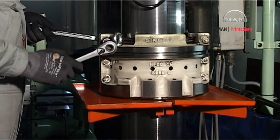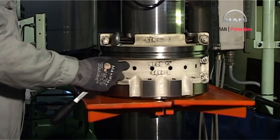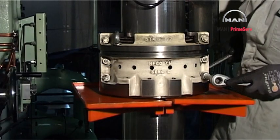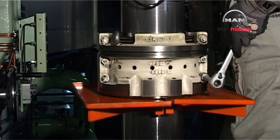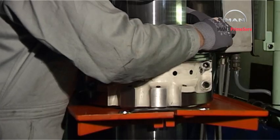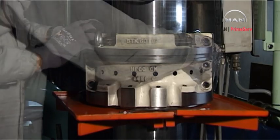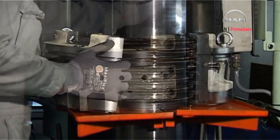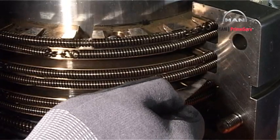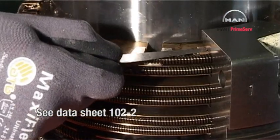Remove the bolts from the stuffing box assembly. Pull away one half of the stuffing box and remove it. Using a feeler gauge, measure the vertical clearance of the rings. See the instruction book datasheet 102-2.